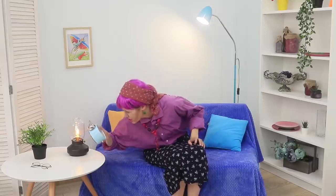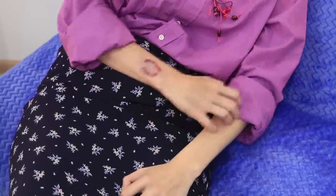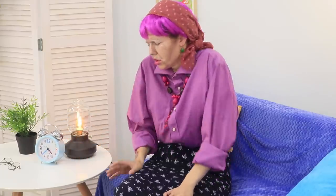Grandma seems sick! She's not as healthy as before! Her bones hurt, everything is itchy, and there's a strange bite on her wrist! She wonders where her granddaughters are and decides to take a nap for an hour while they are gone.